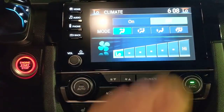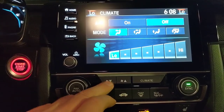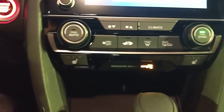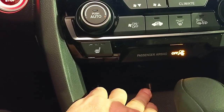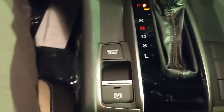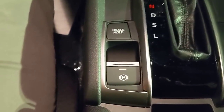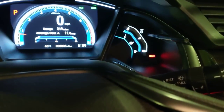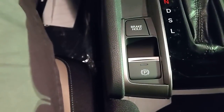Heated seats are below the climate controls with three levels. Underneath the center console there's a spot to run wires and a USB plug so you can keep cables tucked away neatly. The shifter is nearby. For the parking brake, press down on the brake pedal and lift up on the trigger to set it — you'll see the brake indicator and red light. Press down on the brake and push down to release it.